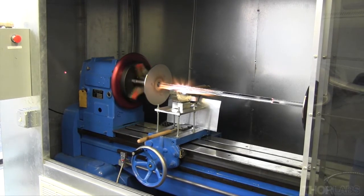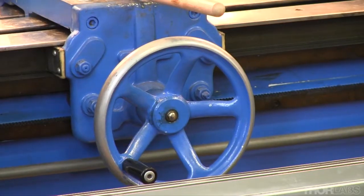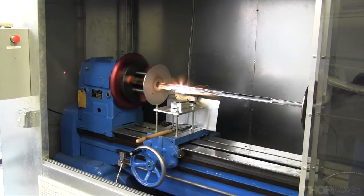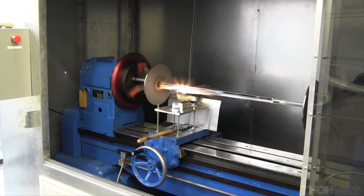The moving burner mills off the outermost layer of glass and removes all organics that may be present on the preform. The more pristine the preform, the higher quality fiber it yields.